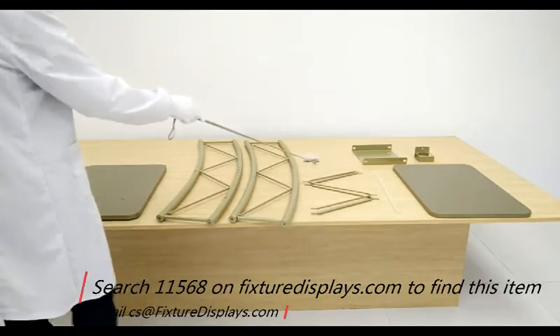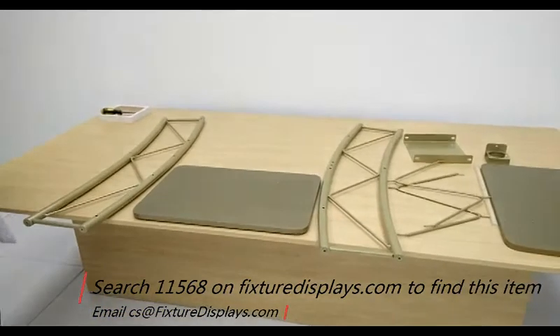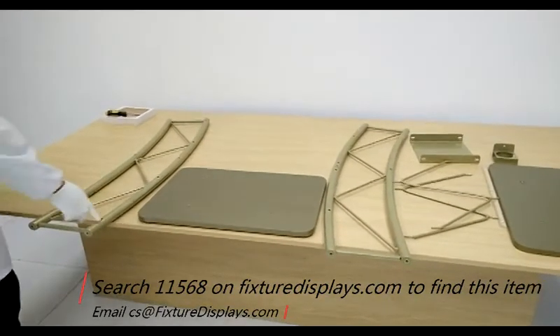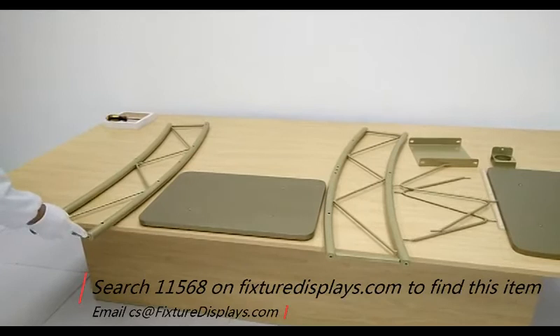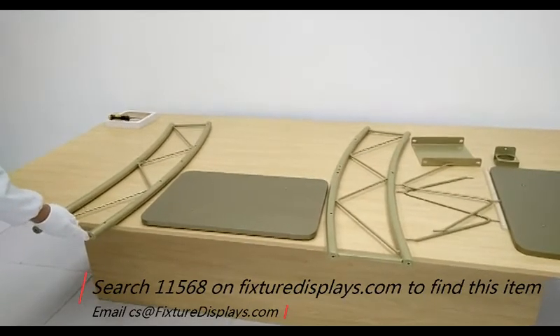If you have any questions about how to put together this podium, please feel free to email us at cs@fixturedisplays.com — that's charlie-sam at fixture displays dot com. First, take your time to identify the left and right side panels and identify the top and bottom.